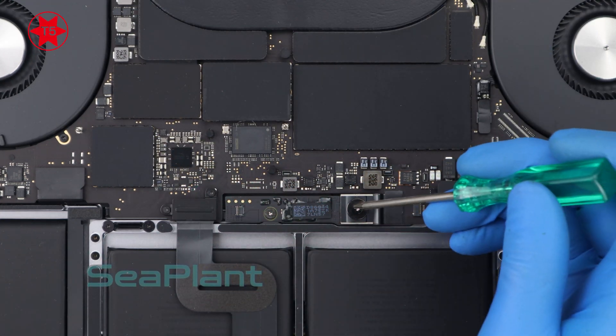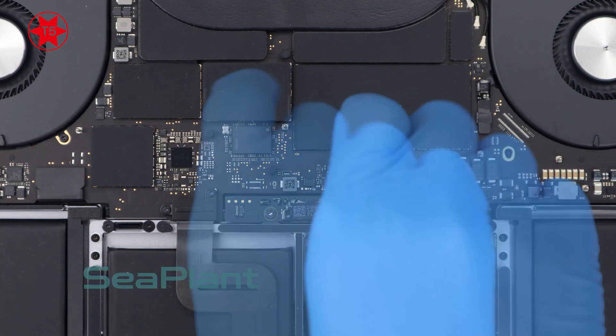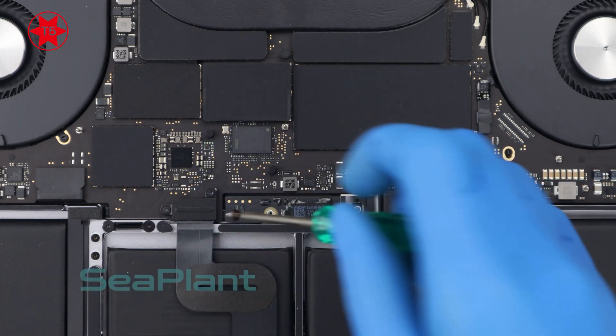Use the T5 torx driver to remove the screw of the battery power connector and the screw of the battery board.